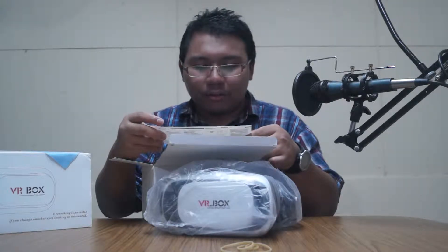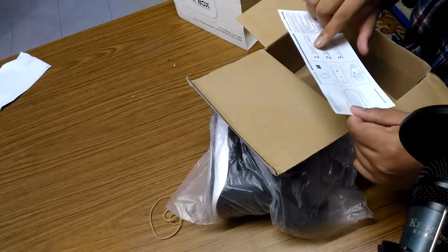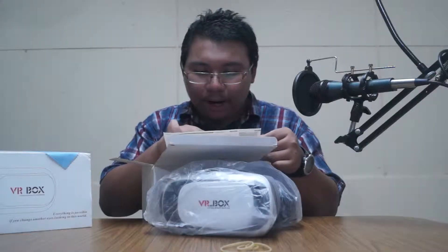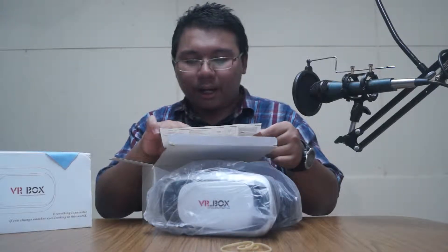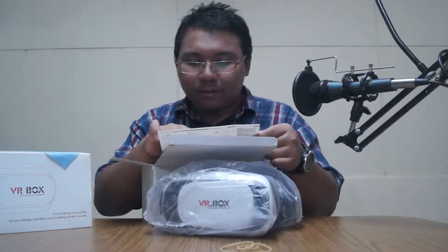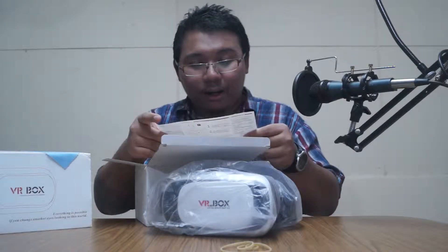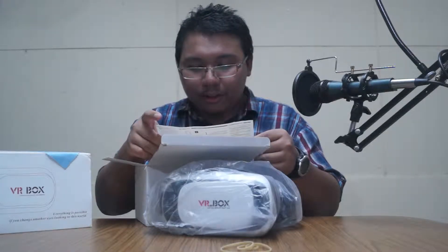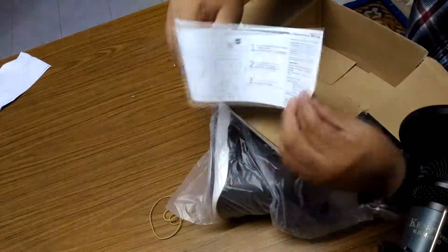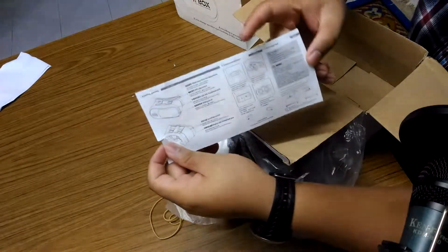Product manual says: Virtual Reality Glass RK3 Plus. I think that's the device serial code. Instructions say: enter the application market, download games, play downloaded VR resources. It also has a common problems section — you can see it right here. This is the first page and this is the second page.